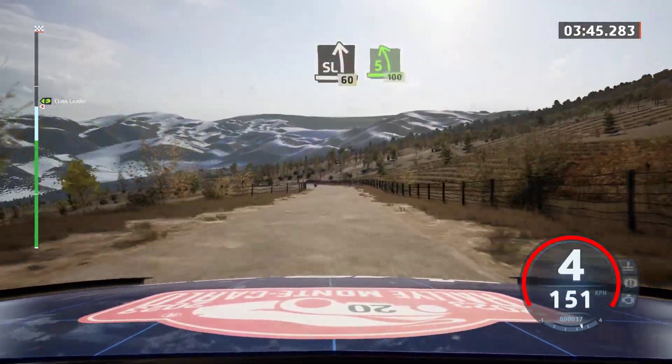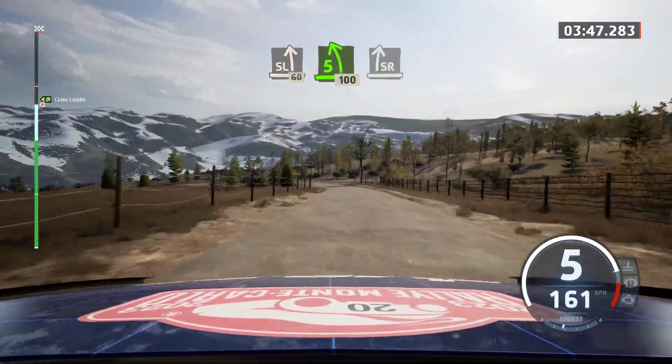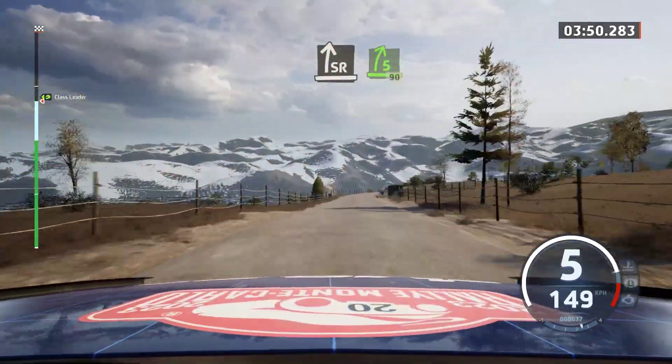Slight left, 60. 5 left, 100. Slight right, tightens, 5, 90.